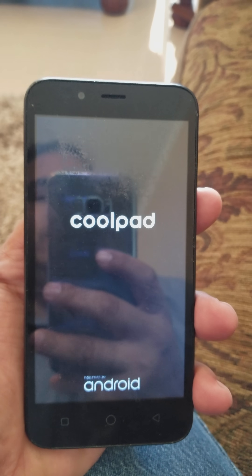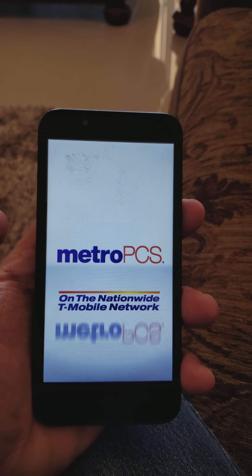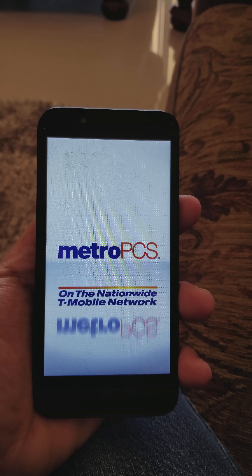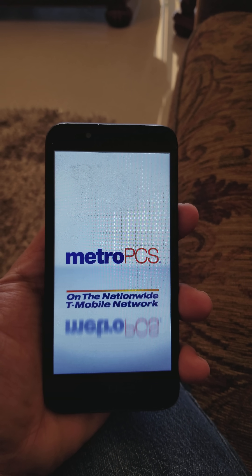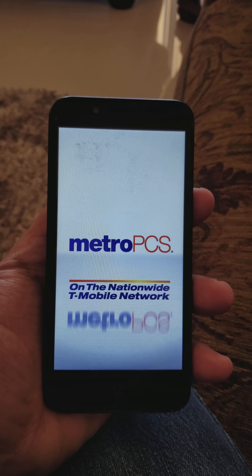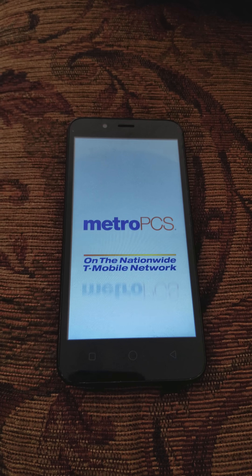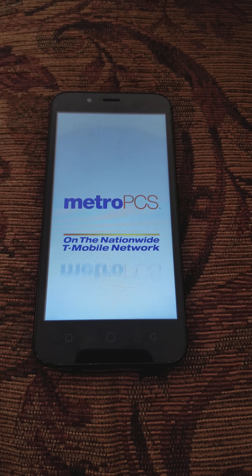We're going to let it boot up. You can see it's going to take you to the setup wizard — your phone is going to be like new. If you have any data, before you do this do a backup of all your pictures and documents, whatever you have on your phone, because it is going to delete everything on it.